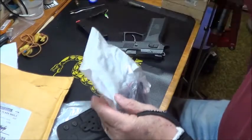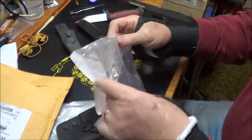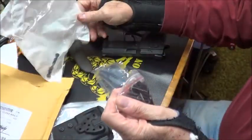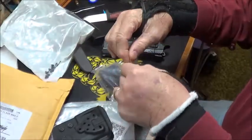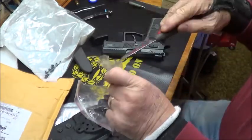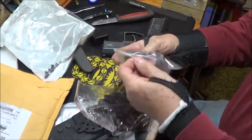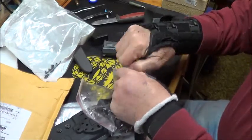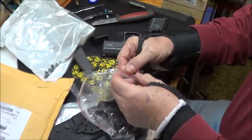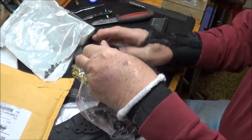It comes with a variety of attachments, screws and stuff. There's a quick clip for your belt — I can't remember what they call this particular adjustment right off the bat, but anyway, fumbling around here this morning.